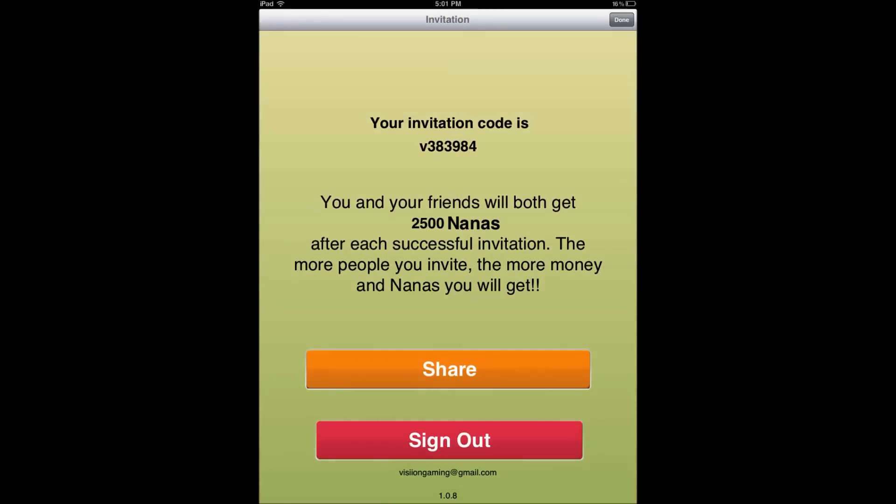...you go back here and it will ask you to put a code in. So you would put this code: V-3-8-3-9-8-4. Once you do that you would get 25 bonus nano from me.